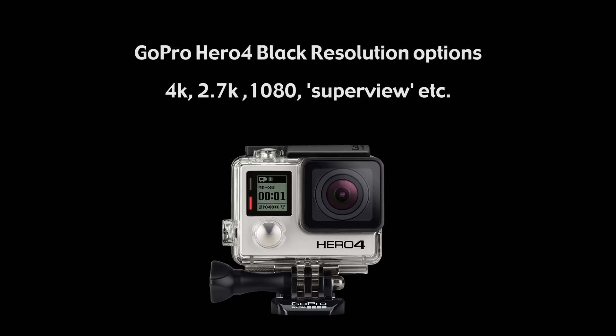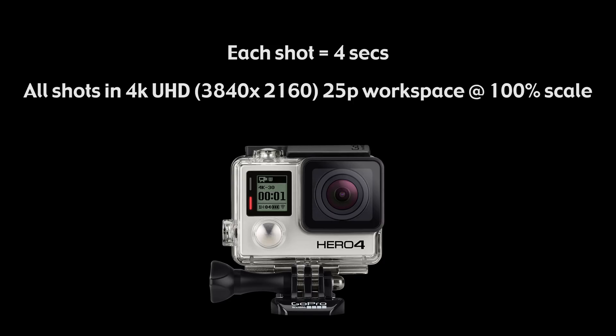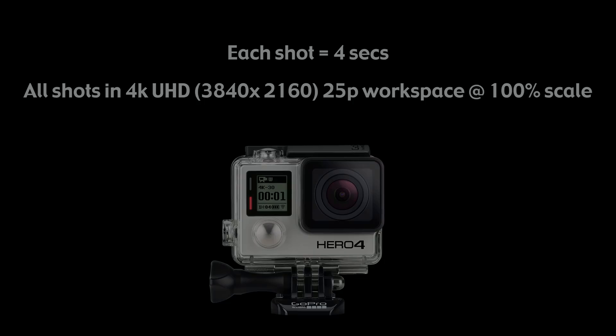Here is every resolution option out of the GoPro Hero 4 Black, which is the latest and greatest GoPro. First, let me show you four seconds of each one of these shots, and then I'll explain a couple of conclusions I came to.